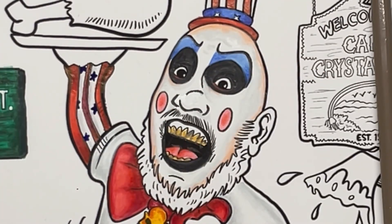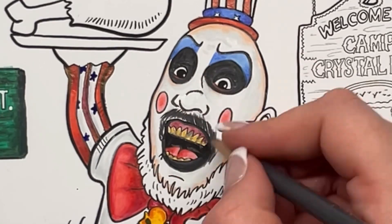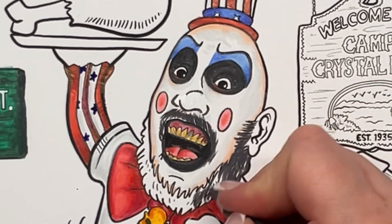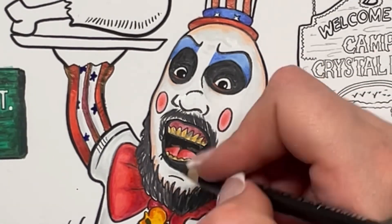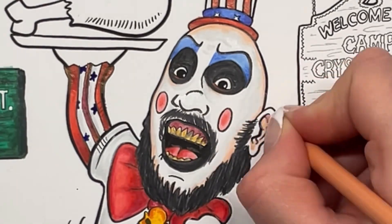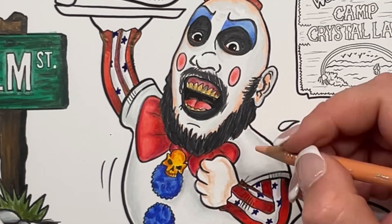A little bit of goldenrod for the yellow teeth. And then my favourite — raspberry for the gums. You can't get a better gum colour than raspberry. Using the 90% warm grey and black to define his facial hair. And I always forget the ears — do you always forget that when you do portraits? Because I do.